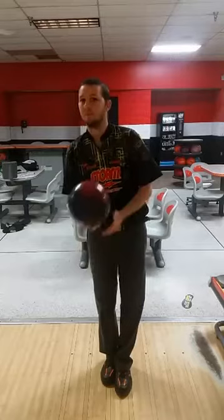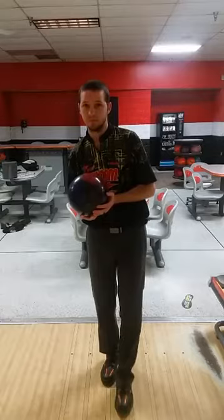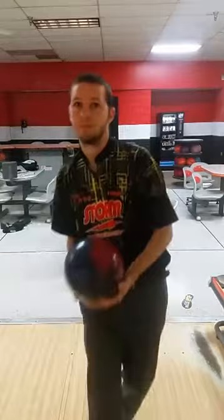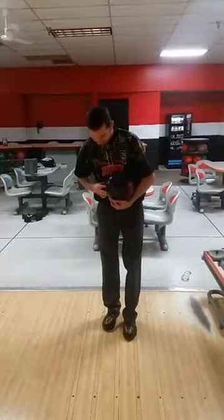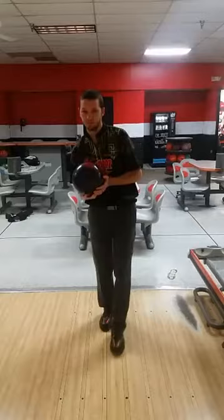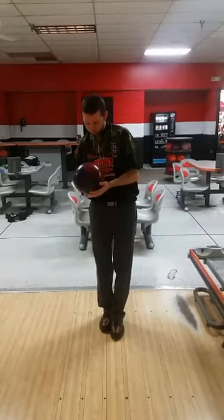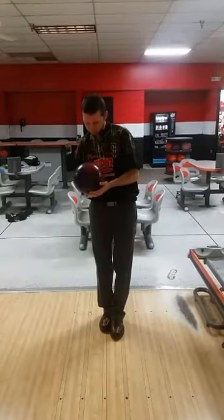Michael uses a five-step approach. He's going to take that first step with his left foot and then push out over top of his right. For a five-step bowler, the push-away comes in that second step — you want to move the ball with your second step. For many years, timing was measured by how we get the ball started, and I will tell you that is wrong. Timing is where the ball is at the release, not really when you get started.